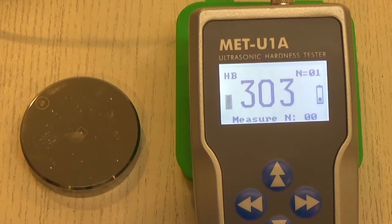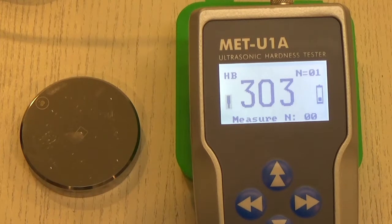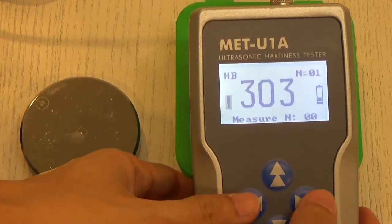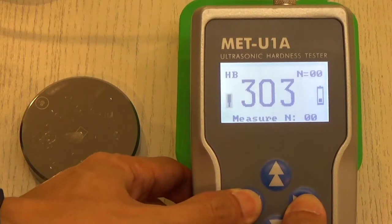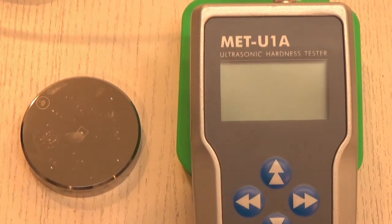After the beep sound, the reading is immediately shown on the screen — in this case, a Brinell reading of 303. That's how you use the METU1A ultrasonic hardness tester from InnovaTest. To switch off the equipment, press both the left and right buttons at the same time and the machine turns off. Thank you.